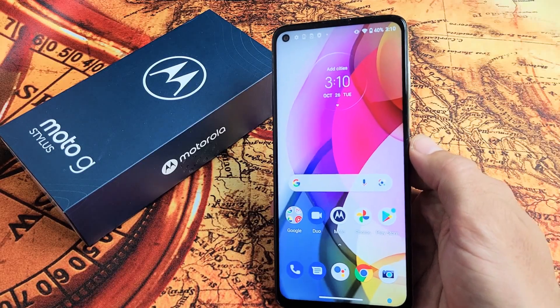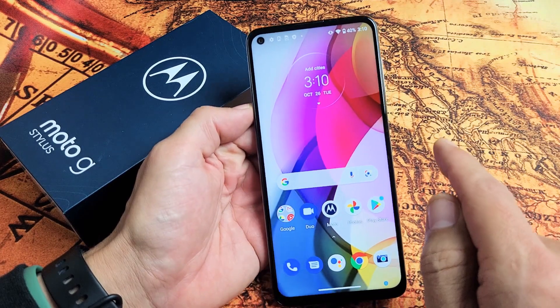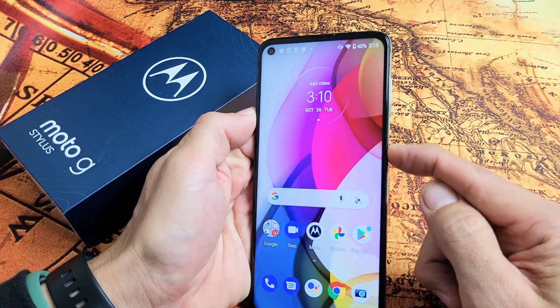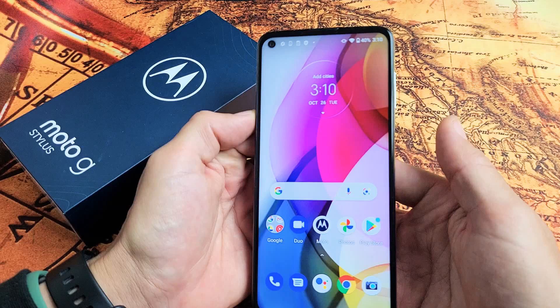So you have a Moto G Stylus and you have an issue where the screen is unresponsive. Maybe it's frozen or maybe it's stuck somewhere and you're not able to restart or power down. I'll show you how to fix it.